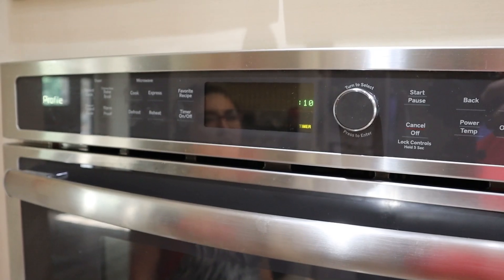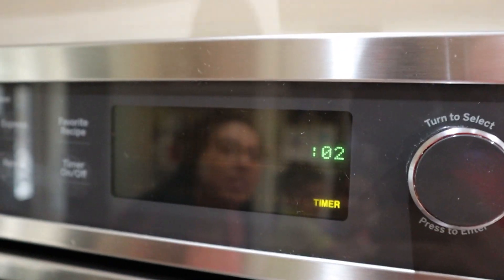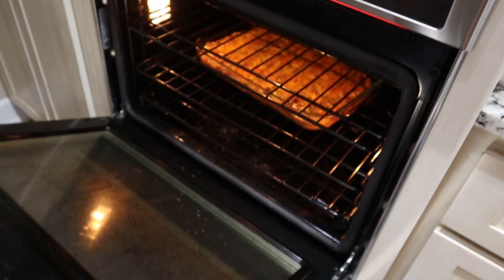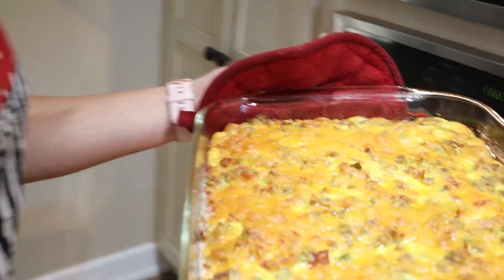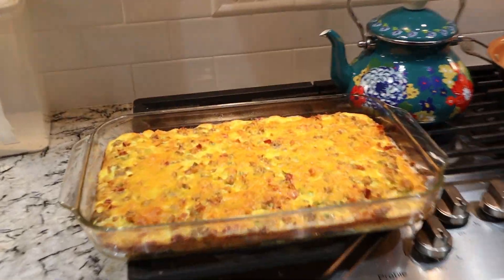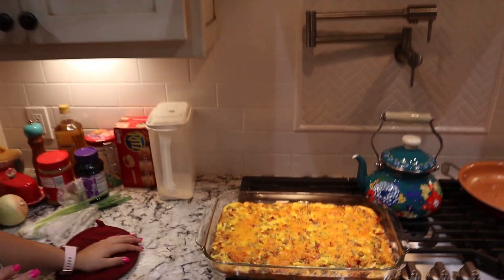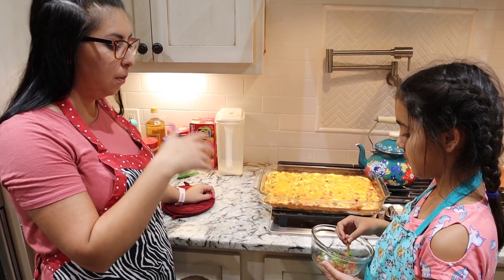35 minutes later... We're just going to check to make sure that the eggs are totally done cooking — that they're not wiggly and raw in there still. I would say this looks done! Madeline's going to put the toppings on. I chopped up one more sprig of green onions while the casserole was cooking in the oven and mixed it with the bacon, so we're just going to put that on top now as a topping.